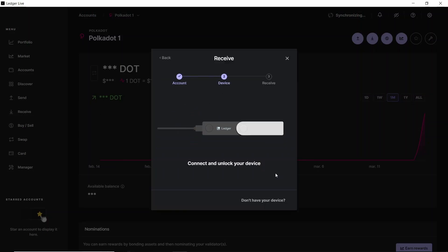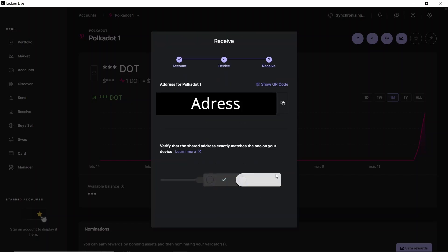We click on continue and then they ask to connect and unlock our Ledger device. Then we need to open the Polkadot app on our device. After opening the Polkadot app they share the address where we have to send our Polkadot.